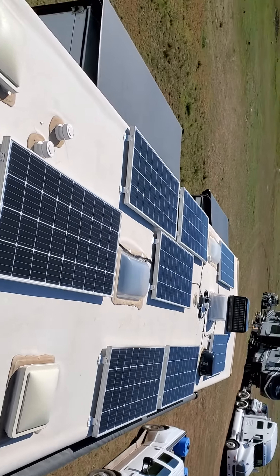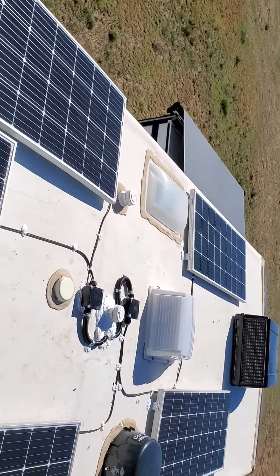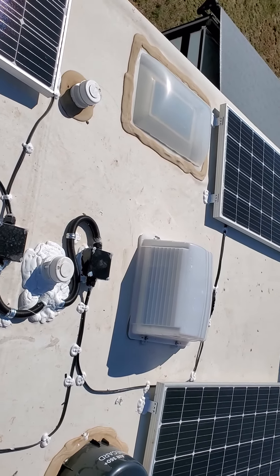We have two junction boxes. The reason there are two controllers is we put them on her other toy hauler last year, but she got a new one.